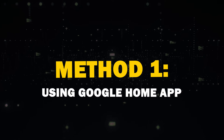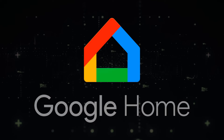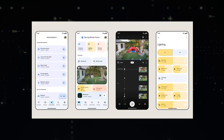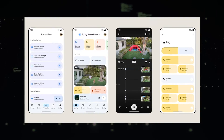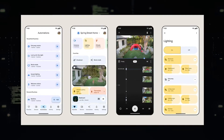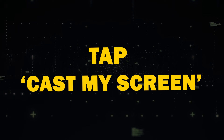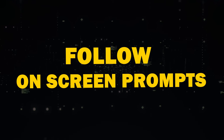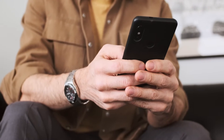Method 1: Using the Google Home App. The most reliable way to mirror your Android screen is through the Google Home app. You probably already have this app if you've set up Google devices before. If not, you can download it from the Play Store. Simply open the app, select your Chromecast device, tap Cast My Screen, and follow the on-screen prompts. To stop mirroring, use the Stop Mirroring button within the app.